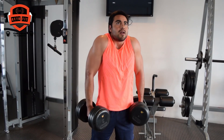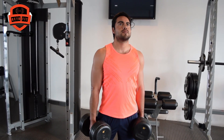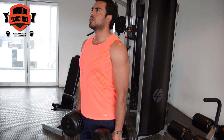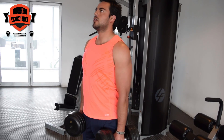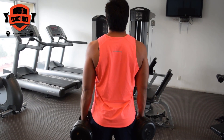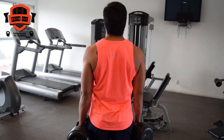For this exercise, we are going to put the feet at shoulder width. We are going to have the weights at the sides of our body. We are going to raise the shoulders up and then lower. Contracting when we are at the top and relaxing when we come back down.